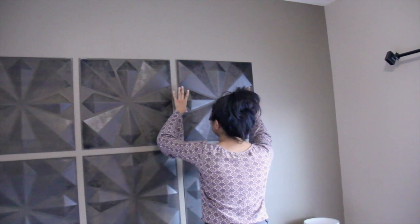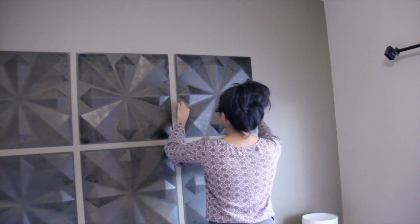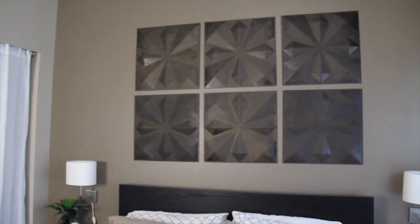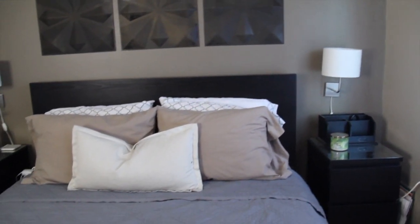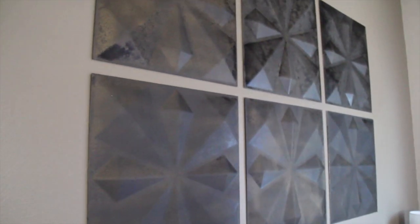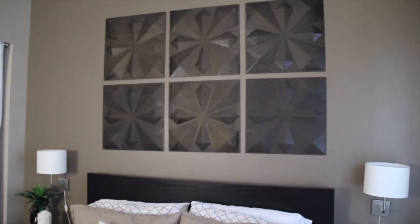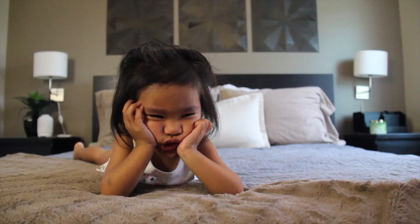It helps to have someone eyeball the placement for you and let you know when it's straight and even. After each panel, we took a step back to look at it and make sure it was straight, then continued until all panels were up. This DIY was really easy and I like how we didn't have to fuss with any wall adhesive or hardware. The strips are easily removable too. The brushed bronze gives the 3D panels even more dimension and provides a nice contrast to our beige walls. I really just love how it came out.